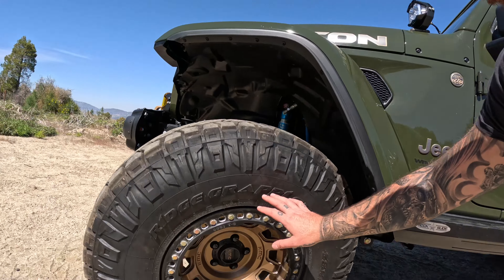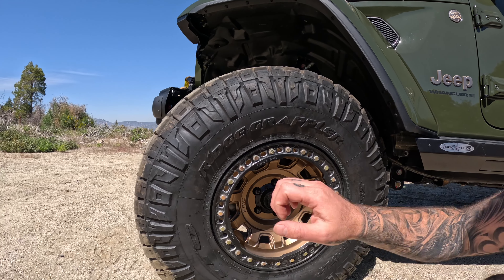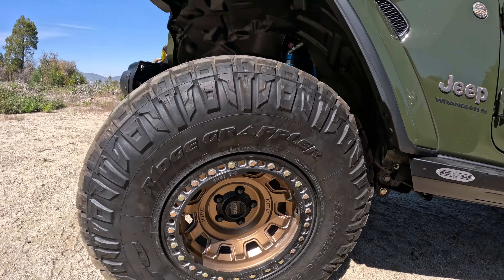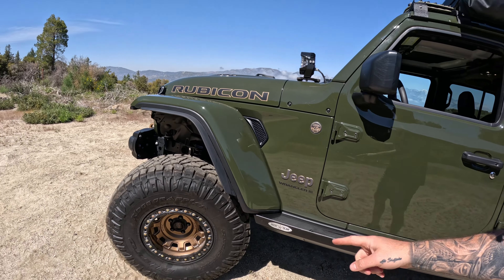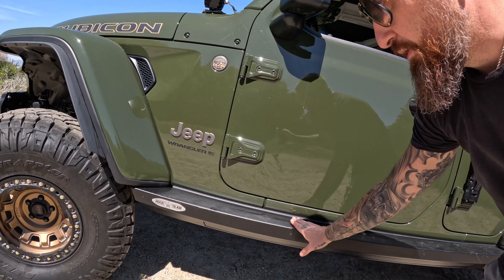We have our KMC 17-inch beadlock bronze rims, and we got our 38-inch Nitto Ridge Grappler, 12.5 wide.